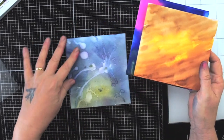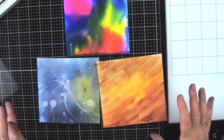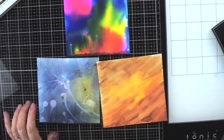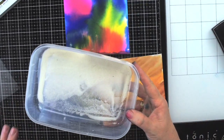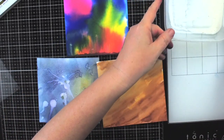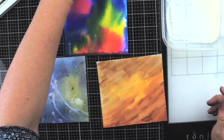Now we have three lovely backgrounds — great for art journals or card making. We're going to emboss them with clear embossing powder. I have the embossing powder in a container which is really useful to avoid spilling, and I have embossing ink — a no-name one.